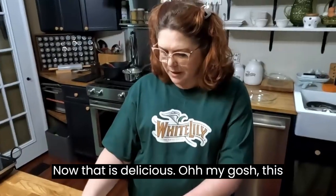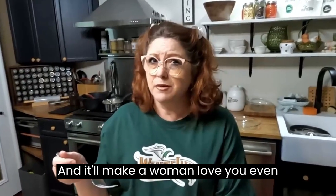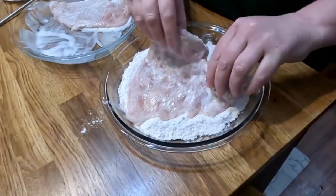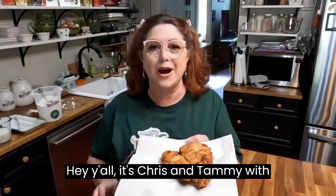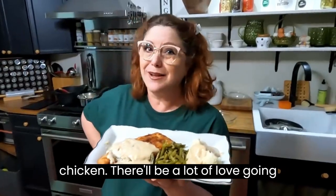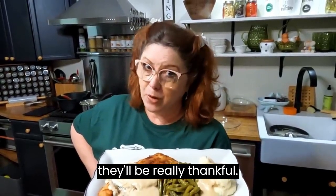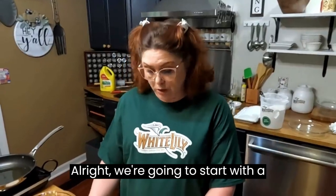Now that is delicious! It'll make a woman love you even more. Hey y'all, it's Chris and Tammy with Collard Valley Cooks. Today we are frying up some chicken fried chicken. There'll be a lot of love going on when you feed somebody this for supper — boy, is it delicious and they'll be really thankful!